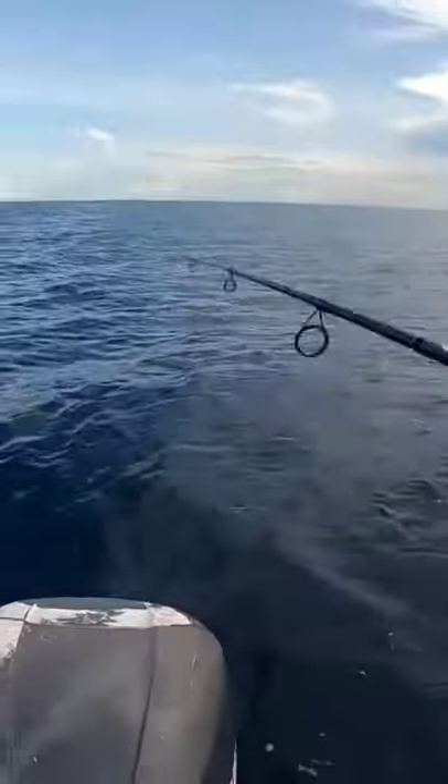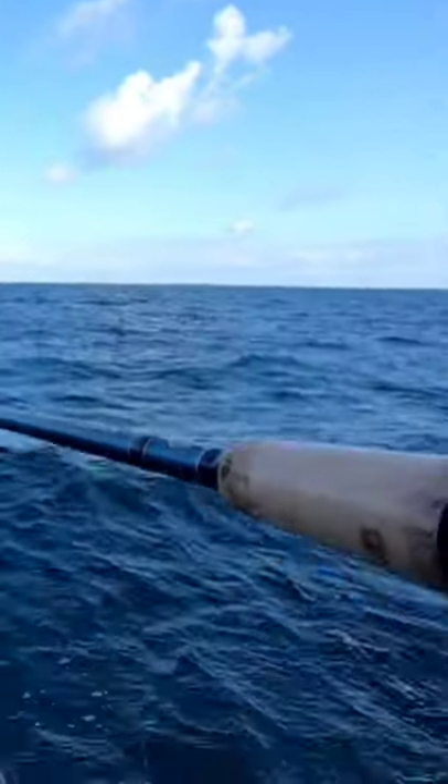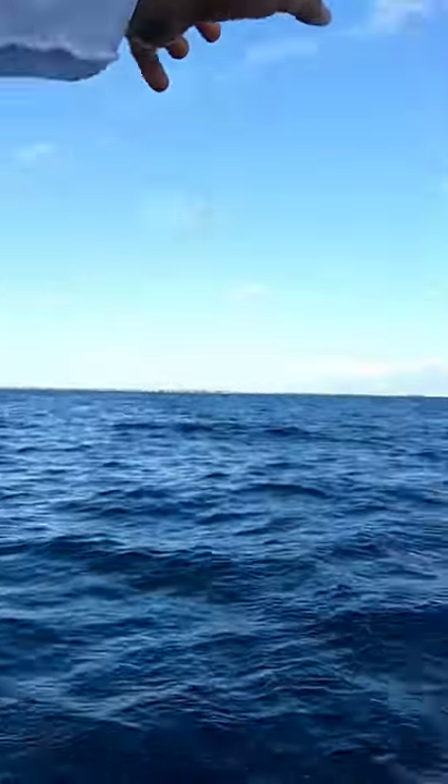If you want to see what rod I'm using, I'll link that in the description. So I'm constantly letting line out to make the bait seem as real as possible. Once I feel that the line is starting to go out fast, I close my bail and I start reeling in — and then I catch yellowtail.